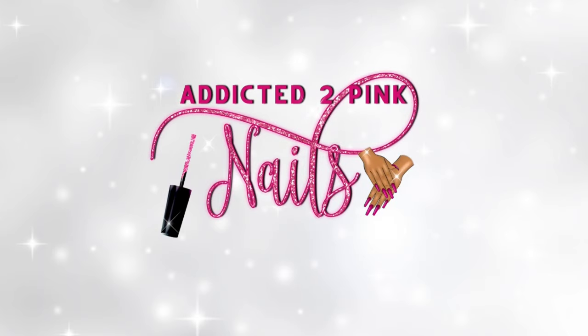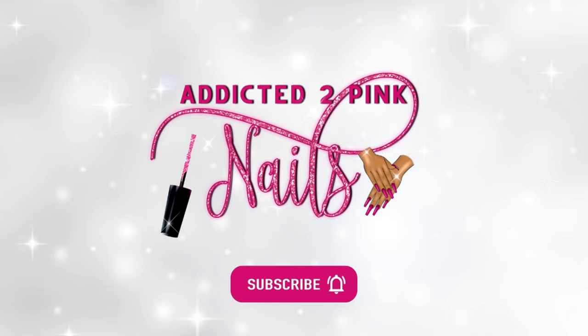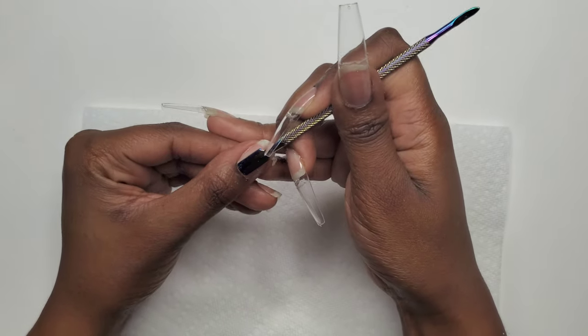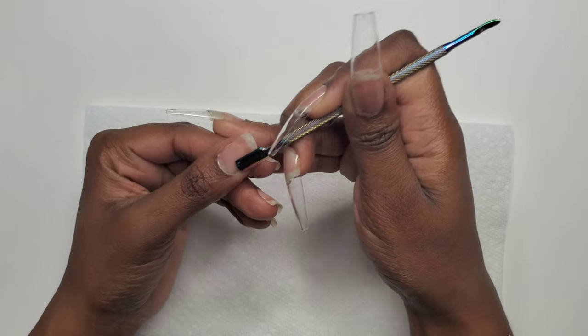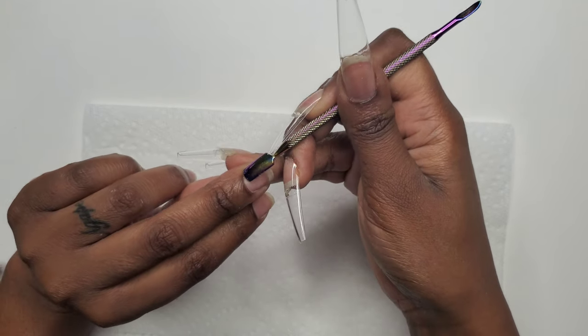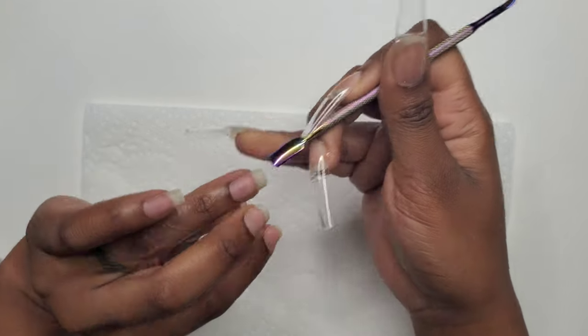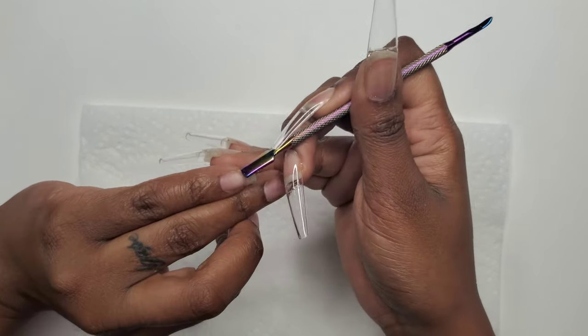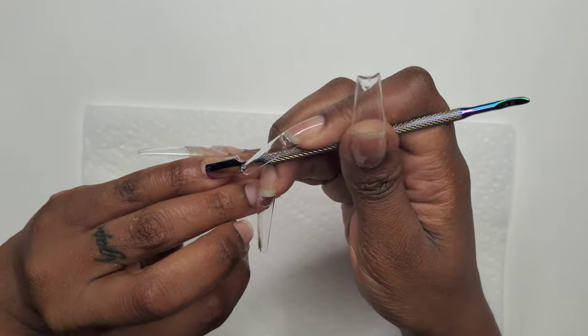Hey friends, thanks for tuning in for another video. Before we get too far in, go ahead and hit that subscribe button. This video is a continuation from my last video — I'll link it in the cards and description box. In that video I was showing you guys how I remove my full cover nails; now I will be showing you guys how I apply them.